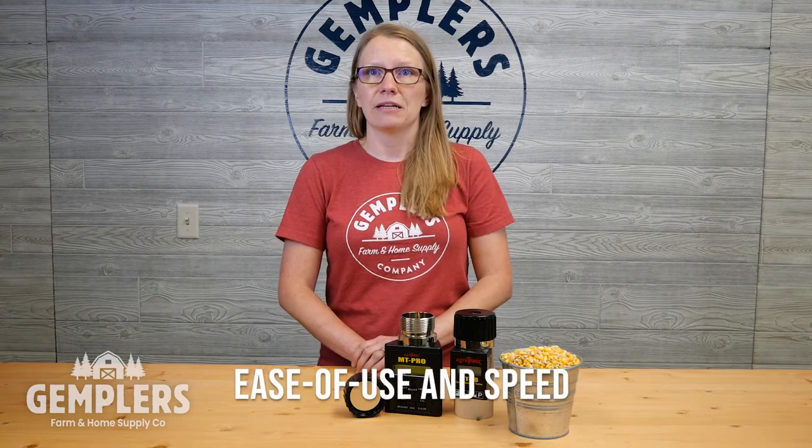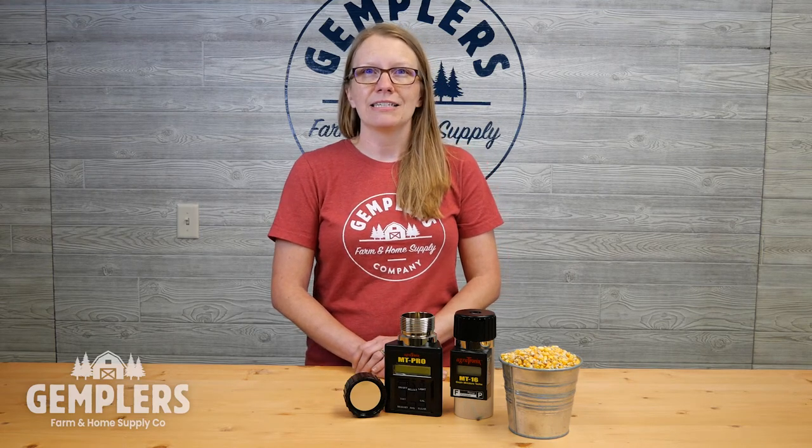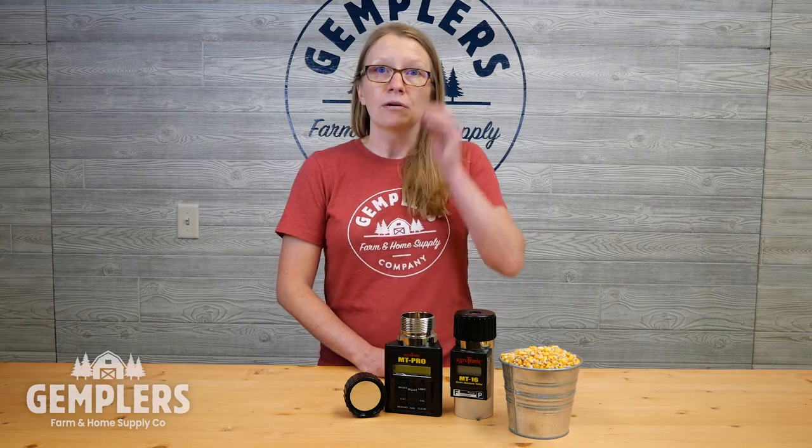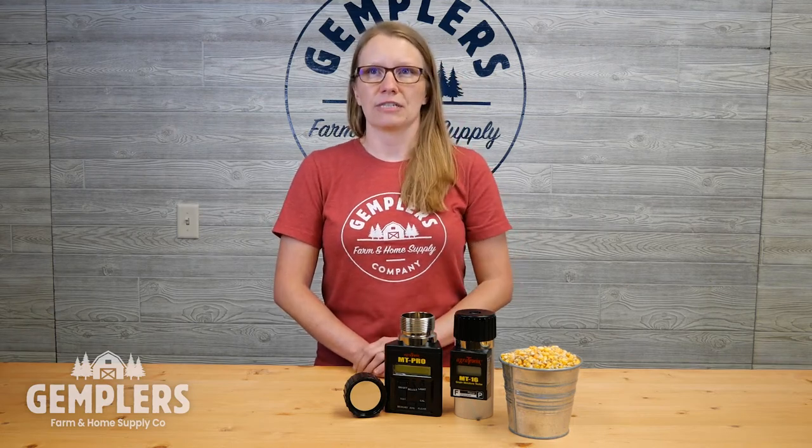Ease of use and speed: during harvest time and frankly all year round, farmers are on the go and their time is precious. An easy-to-use tester reduces the amount of time spent learning or training how to operate it. Also, taking into account where you want to perform the tests is important. A benchtop moisture tester kept in your office, shop, or scale room may be more accurate, but if you are collecting samples in the field or from multiple locations, you may be losing time traveling to the tester. Portable handheld testers allow you to test grain moisture on the spot wherever you are, saving you time, but of course you are then sacrificing a bit of accuracy.